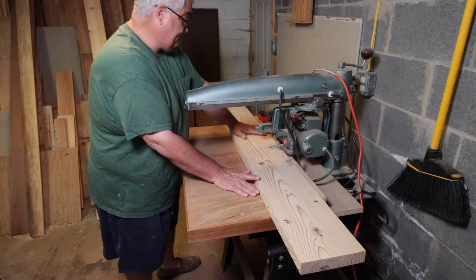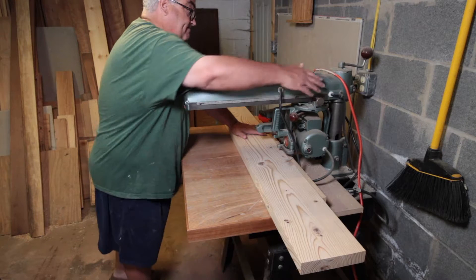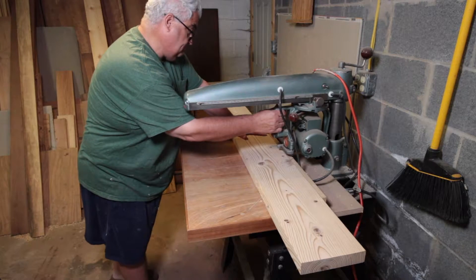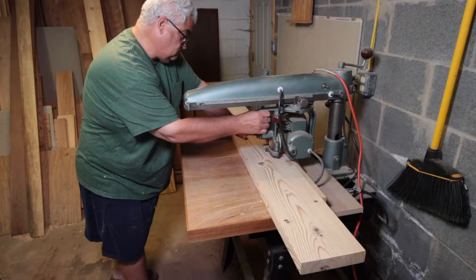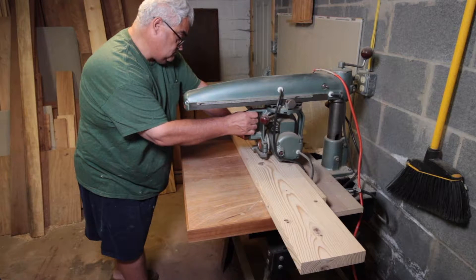Hey everybody, welcome back down to the dungeon. Today we are going to prepare the lumber for the bench top — the bench top to the Kreg Universal Bench we built in the last video.